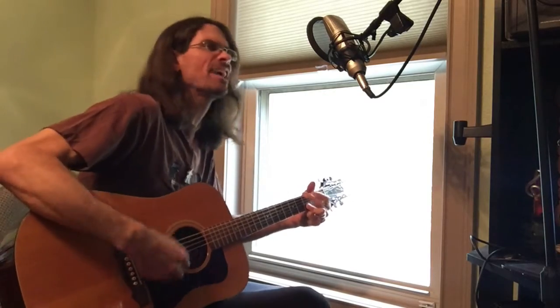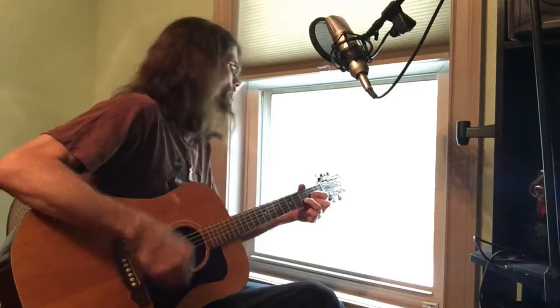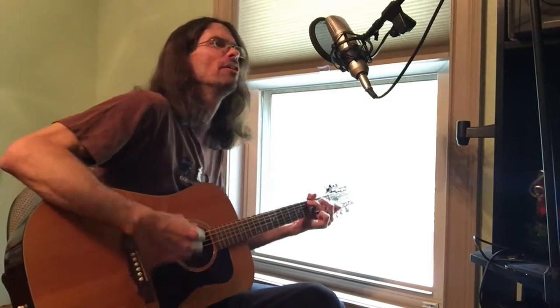Hey, you've got to hide your love away. Hey, you've got to hide your love away.